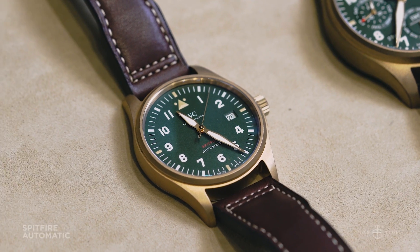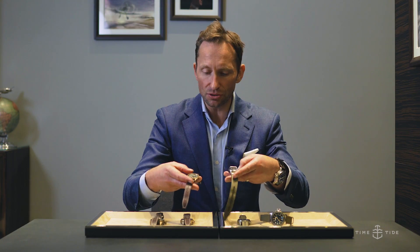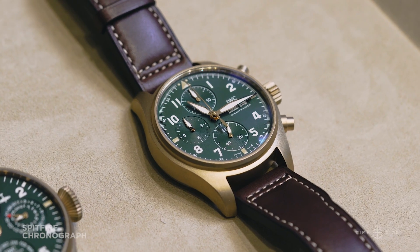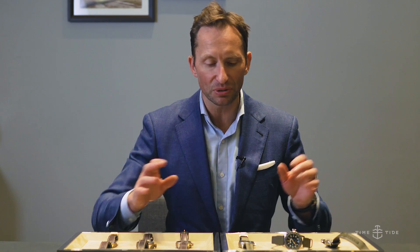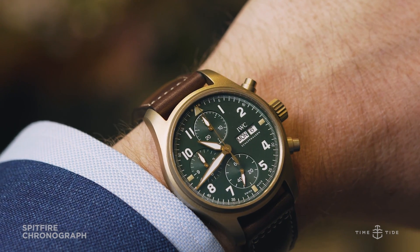In the automatic models we have the calibre 32, and in the chronograph models we have the calibre 69 — two IWC proprietary movements. The first watch we're going to single out is likely to be the most popular Spitfire,